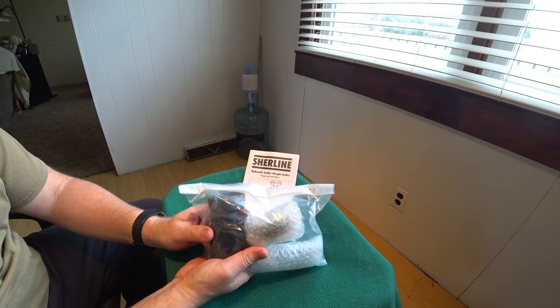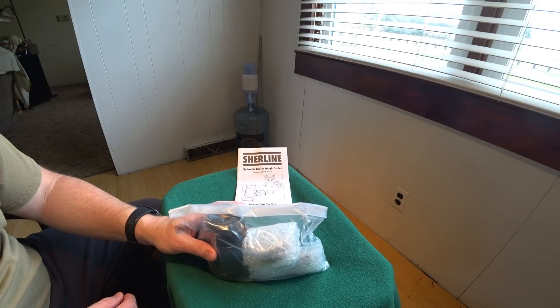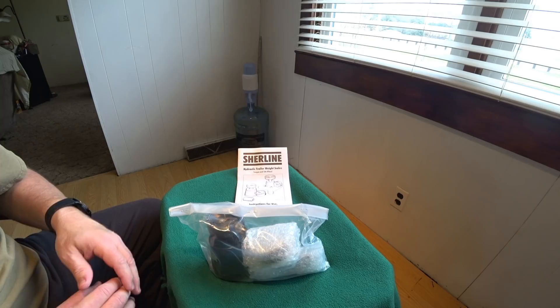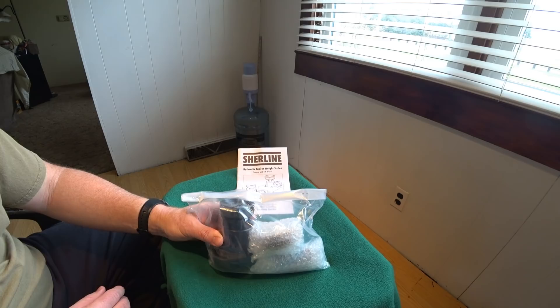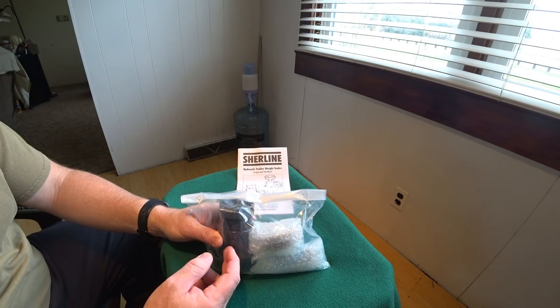I know already from reading the instructions prior to buying this that before you use it, you should have it at a steady temperature and it should not be cool whatsoever. You should protect it from getting too cold and definitely shouldn't be using it when it's cold. Whenever you're measuring and you go outside, make sure you bring it from a nice warm house and store it in a warm area. This is one of those tools that are sensitive because the fluid inside, when pressurized, has to expand at a certain rate for the gauge to be accurate.